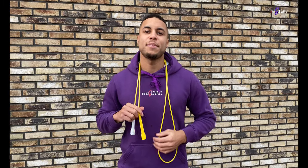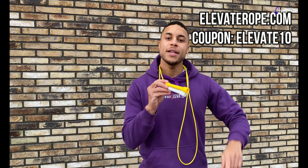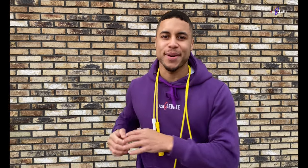Also, if you haven't managed to get one of these yet, make sure to navigate to our website ElevateRope.com and use coupon Elevate10 to get a 10% discount. Now without further ado, let's dive into the tutorial.